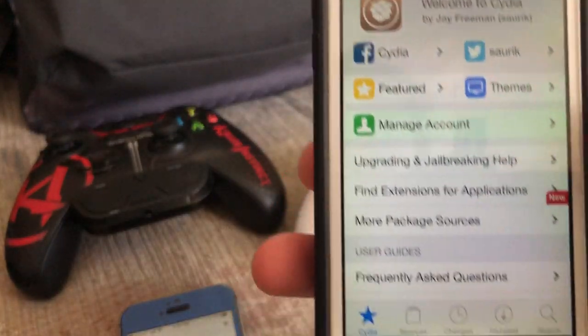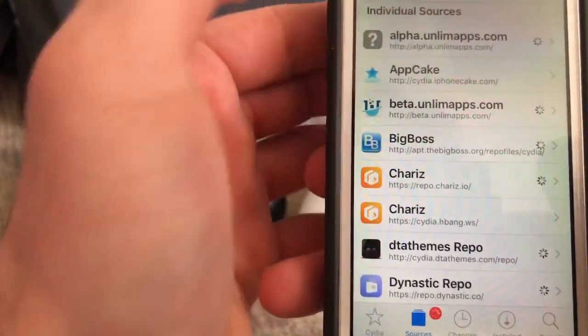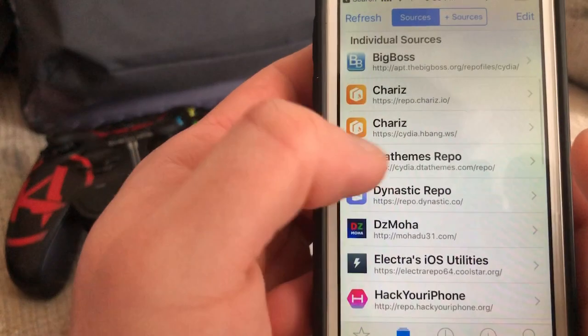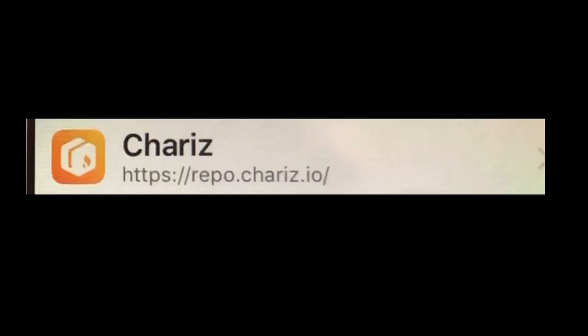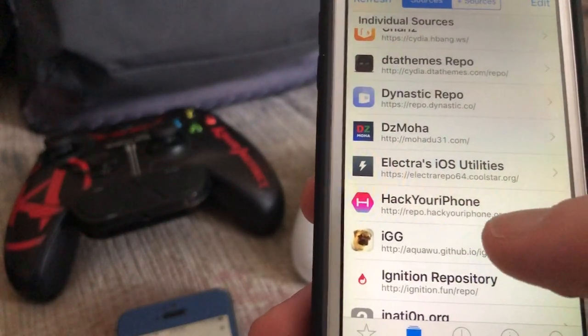Starting with the tutorial, you want to add two sources. The first source is the one where you can get the tweak for free. The other source is the original source from the developer, which I highly suggest you get — it's shown on screen right now. This is a new tweak; it just came out a couple of days ago. The free source is repo.hackeriphone.org — I have that on screen too.